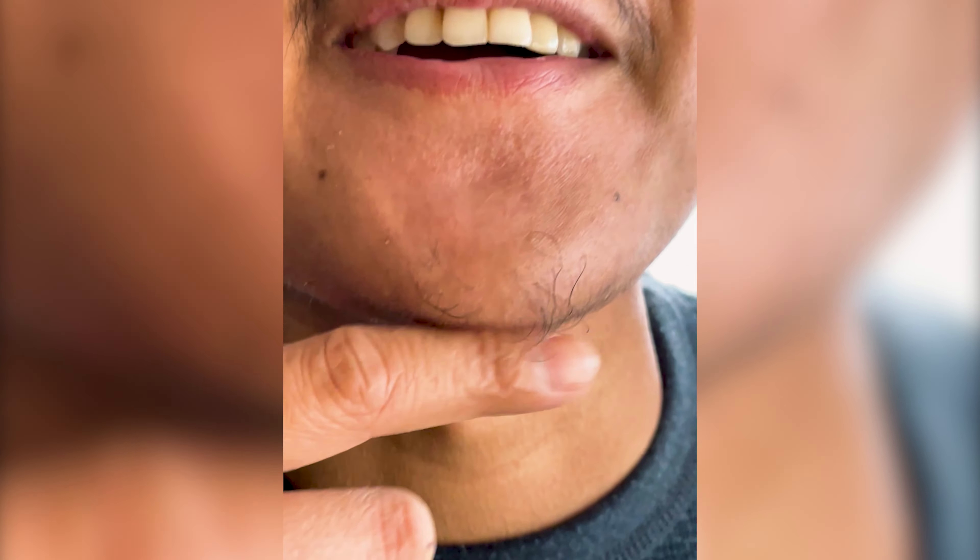Hey guys, it's Mark here. That's right — I'm the one who taught him how to trim his beard.